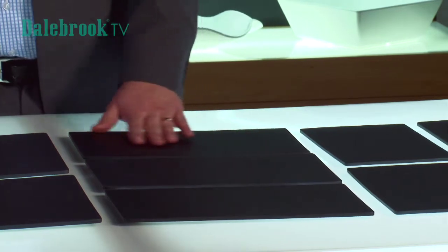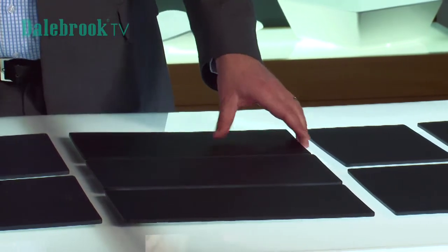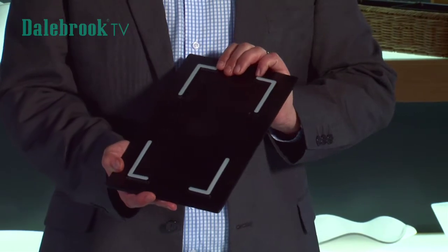This material is very durable and scratch resistant and on the base of this we have our Dalbok anti-slip silicon feet.